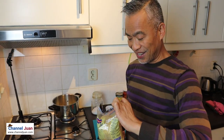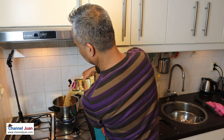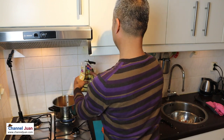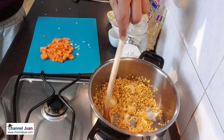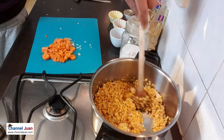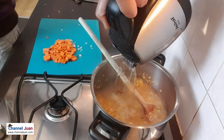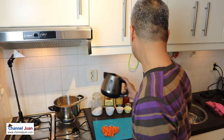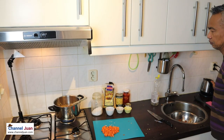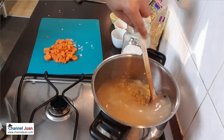Let's add the lentils, around two cups of those. And add water, around one liter. We can add more if needed.